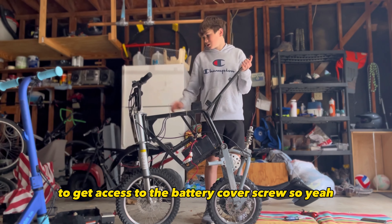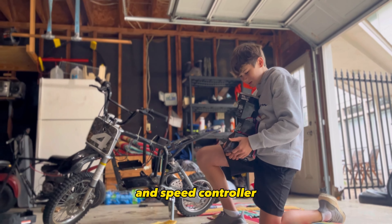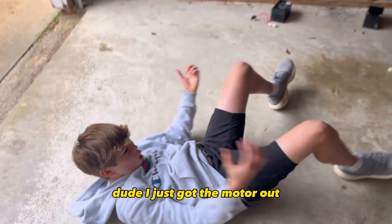We had to end up taking the shocks out to get access to the battery cover screw. Second battery out, third battery out. All right guys, we just took the three batteries out and the speed controller. Now let's move on to the good stuff — we just took the motor out.